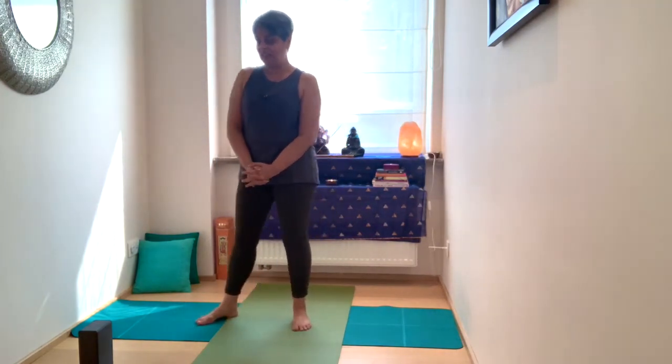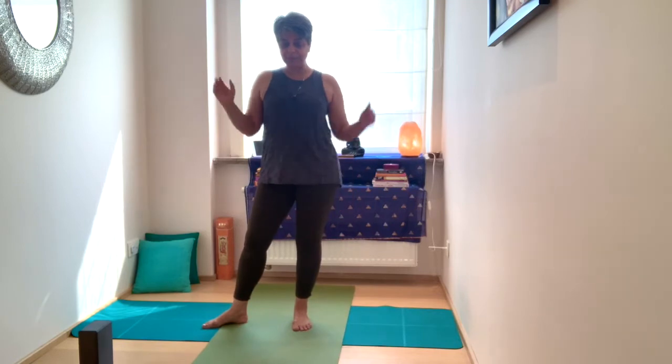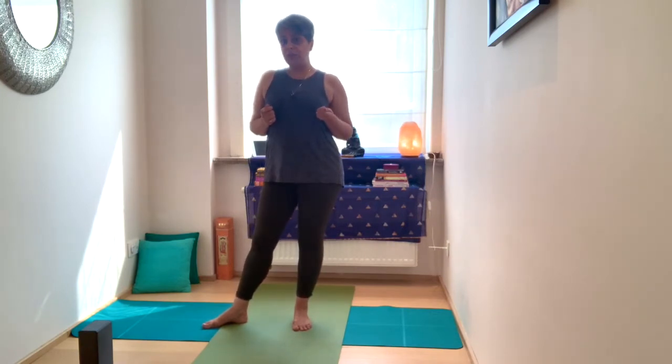Namaste, welcome to today's practice. You will need a block — that is all we're going to use today. Today we're going to focus on Utkatasana, chair pose, moving into various variations of chair pose.